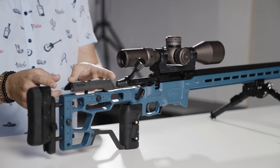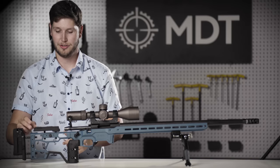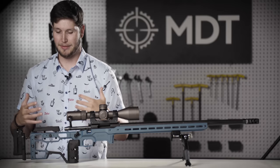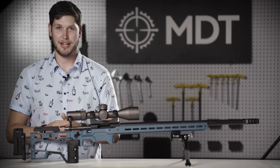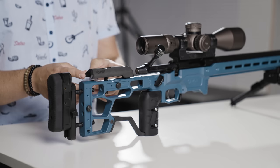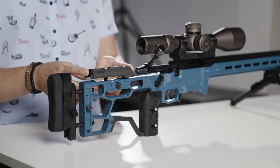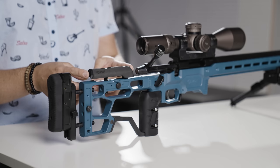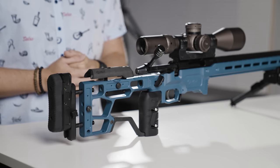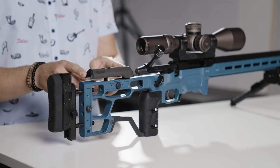Another feature to go over is the cheek riser — we are now moving to foam-clad cheek risers on most of our chassis, especially on our premier higher-end flagship chassis. This is our injection molded cheek riser specific for this chassis, mirroring the thinner cheek riser profile you'd find on our elite cheek riser right now. It's foam covered so that if you're shooting in the cold or wet it gives you a nice comfortable place you're constantly returning to.